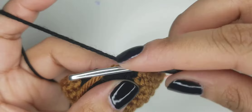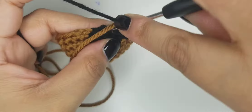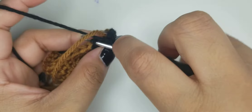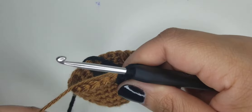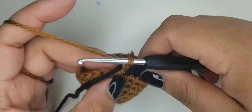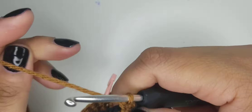So that's one, two, three, four, and then on your fifth one, go ahead and pull the black through. Hold it and change to your brown - just like that. Secure the black for one, two stitches - I'm going to do two. Then go ahead and drop it. Finish your round in brown.